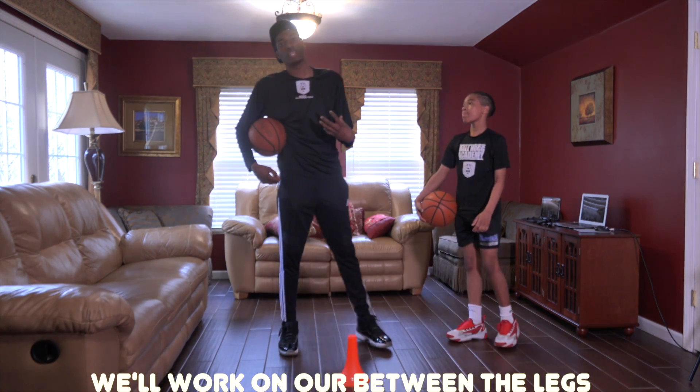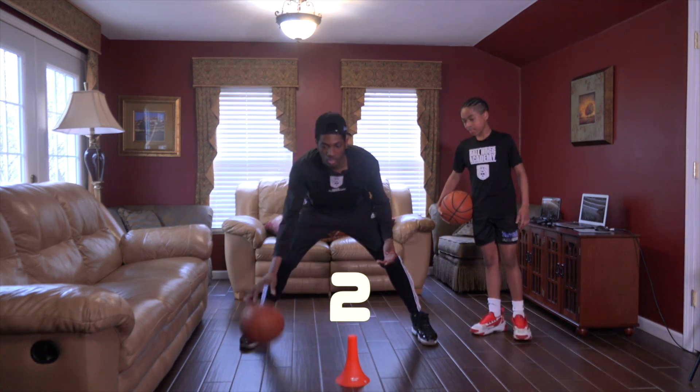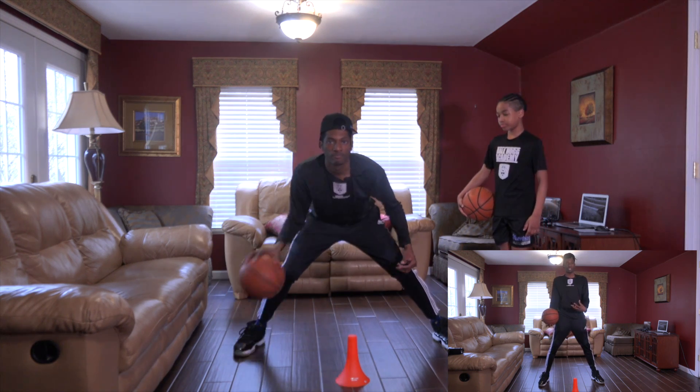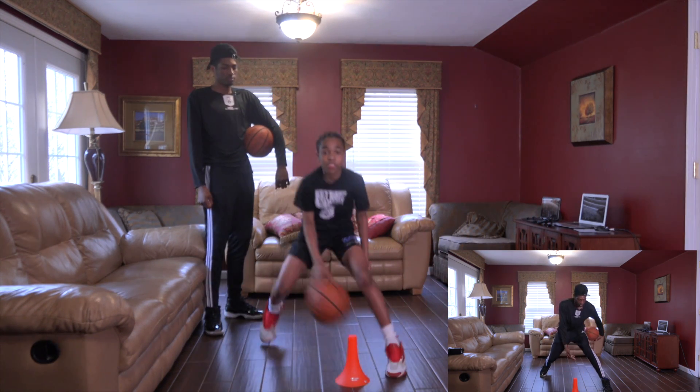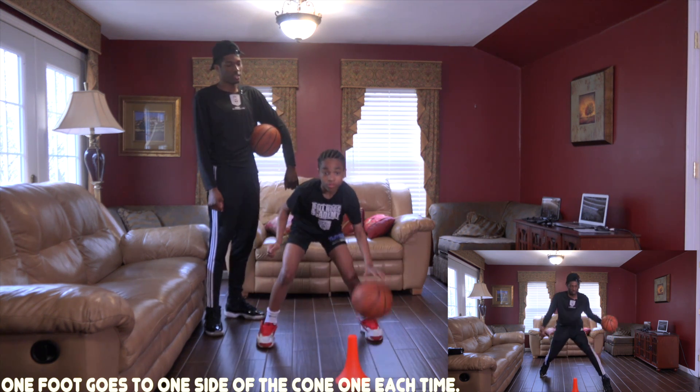Now we'll come here and work on our between the legs — we call it splits to parallel. So we'll still go with our three dribbles: one, two, three, split back between the legs. We really focus on our split, so I want to get one foot to the opposite side of the cone. One foot goes up, I'm in a deep split, now I'm just carrying the ball back forward.